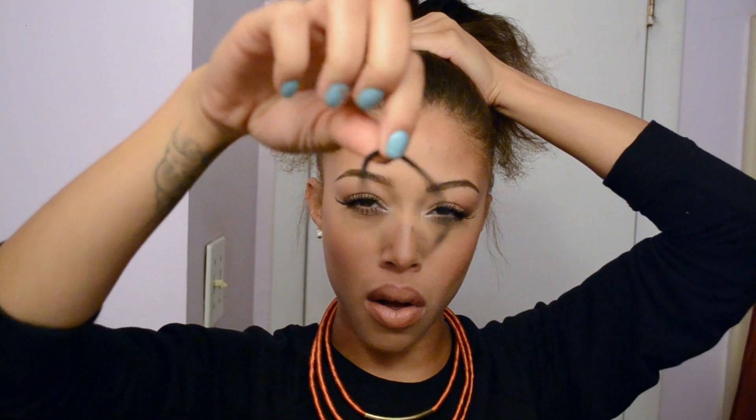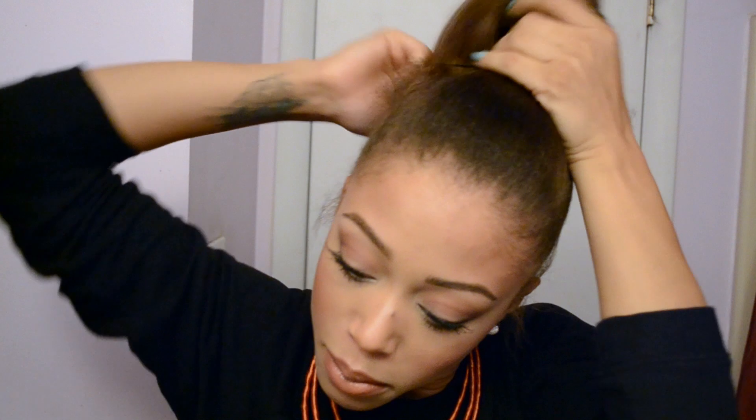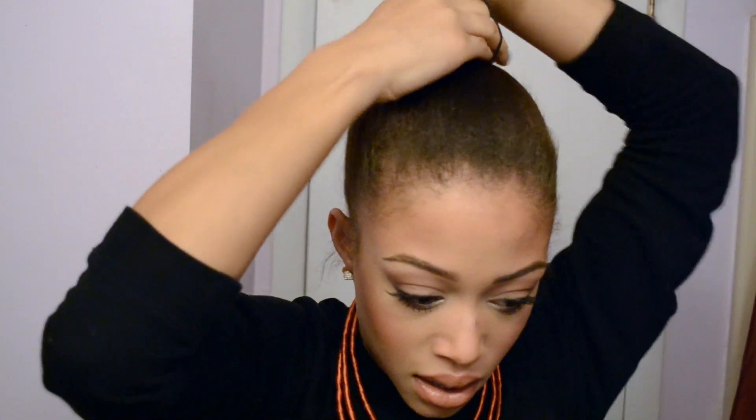This elastic has none of that metal grip — it's just all elastic all around, which is really good because the metal grip sometimes rips your hair out. This one won't snag or tangle in your hair. I'm going to take this black one and securely tie it around my hair.